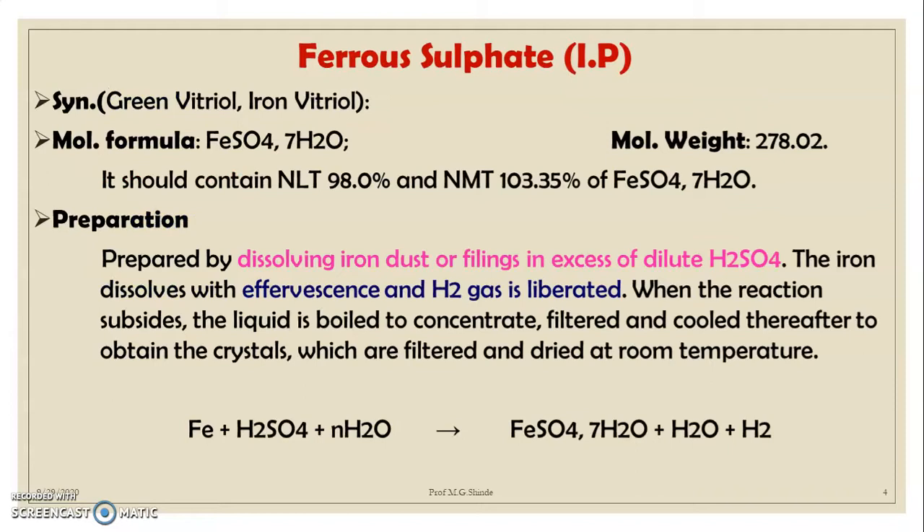First, let's look at the monograph of ferrous sulfate IP. Ferrous sulfate is also known as green vitriol or iron vitriol. The molecular formula is FeSO₄ with water molecules, and the molecular weight is 278.02. It should contain not less than 98% and not more than 103.35% of ferrous sulfate with the seven water molecules.